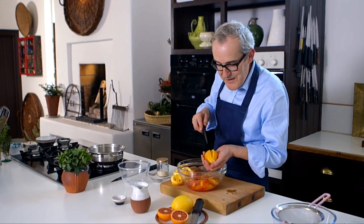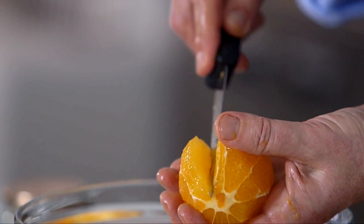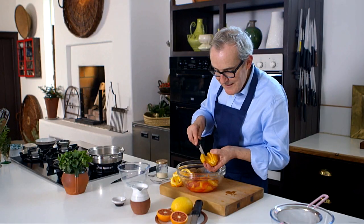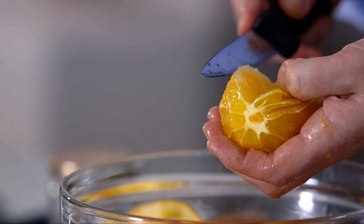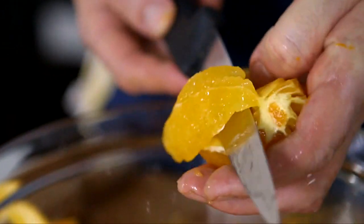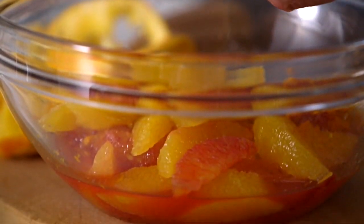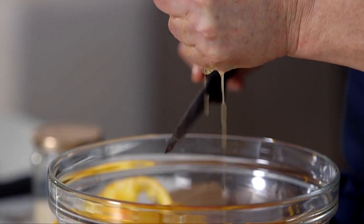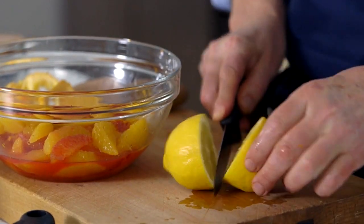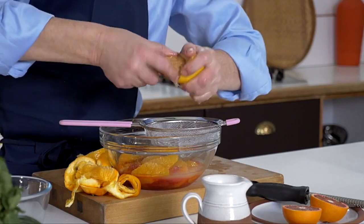When you've done this a few times and get good at it, it's really quite a satisfying feeling. That's the last segment — just squeeze any remaining juice out of the frame of the orange. The next thing is to add in some lemon juice. Interestingly, when you add a little bit of lemon juice, it's not going to make the jelly taste of lemon, but it actually makes it taste more of orange.